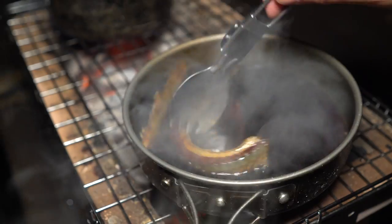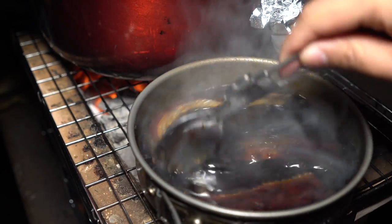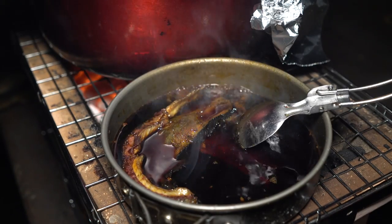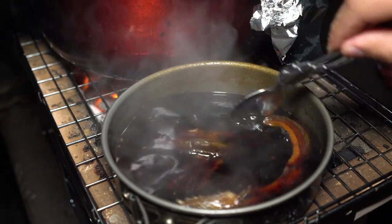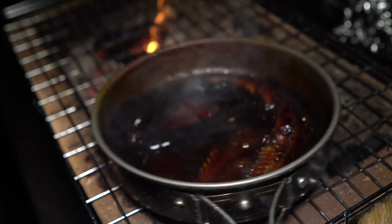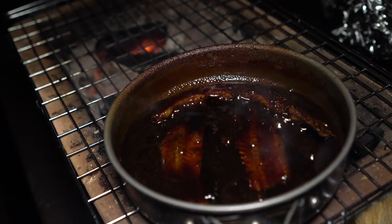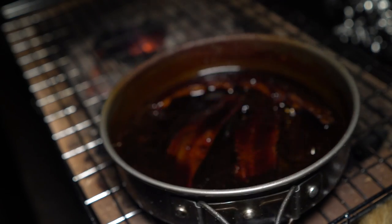Don't want it to boil too much or else it's going to burn. I remember making like a big pot of this unagi sauce — I would have to stand there and stir it on the stove and not let it boil. As soon as it started bubbling like that, I had to turn the heat off because you didn't want to burn it at all. I had to do that like 20 times — let it cool back down and do it again.